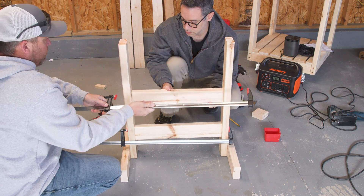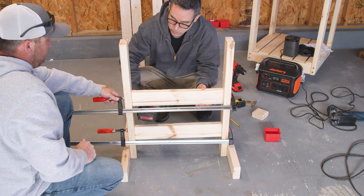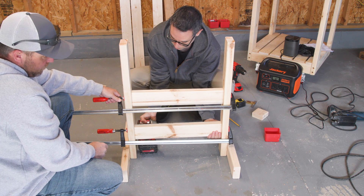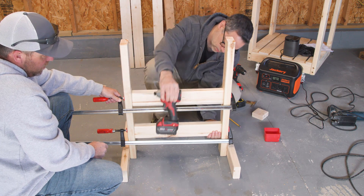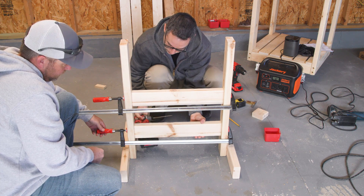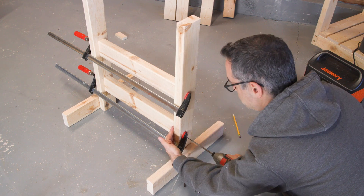Now this is one of those do-as-I-say, not-as-I-do situations. I really don't advise using your drill battery as a hammer. Thankfully, the stretchers are super non-critical. But I'm doing it anyway. I'll clamp the stretchers in place first and then drive the screws.